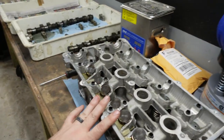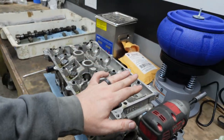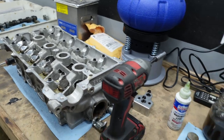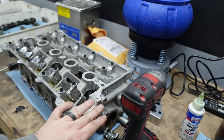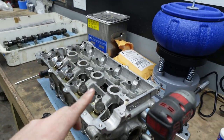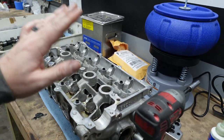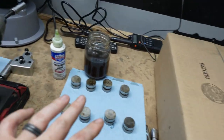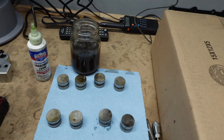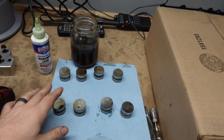I'm currently building an entire engine for a buddy of mine, and I am rebuilding his lifters so that he doesn't have lifter tick. If you want to watch the whole build series, that will be coming shortly — it's going to be one episode: teardown, rebuild, all that good stuff. But I figured we'd take a little pause and rebuild some lifters for you guys so you can have this as a reference point.